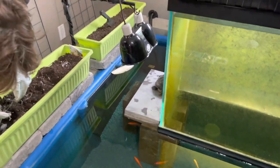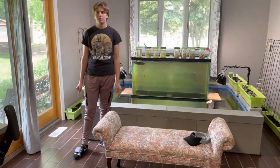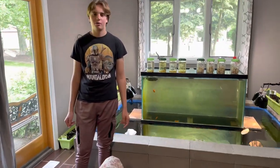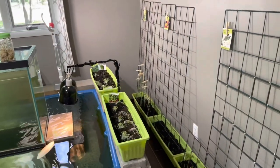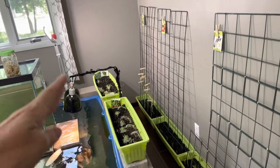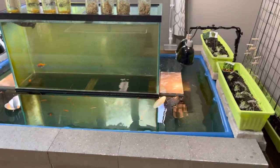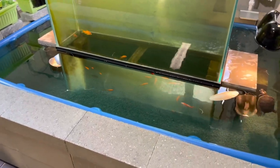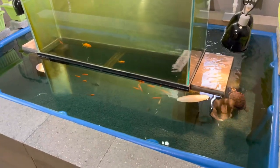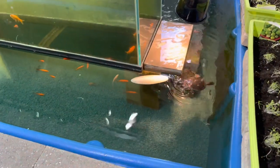We're going to finish these, put the rest of these guys up here and show you what it's like when it's all done. That didn't take too long — kind of fun! So we got everything done. Everything's in the containers. Everything's labeled. We cleaned the pond up a little bit. Some of the sprouts fell in and they're just chowing down on the leaves and whatnot.